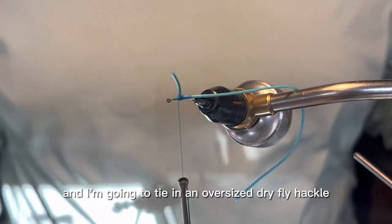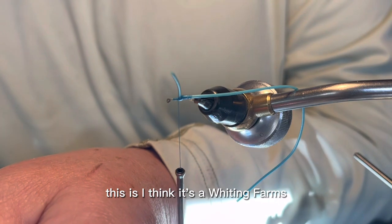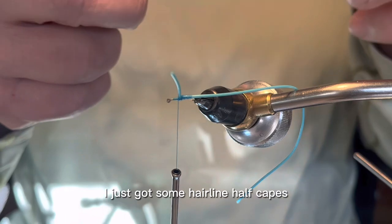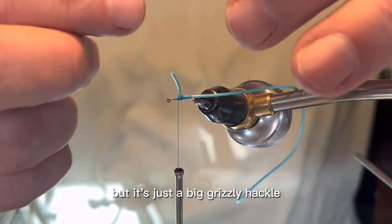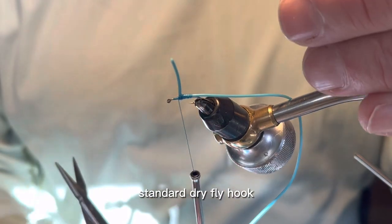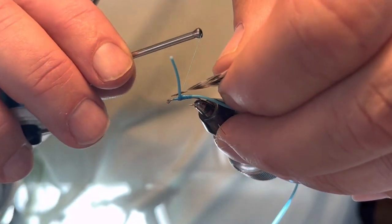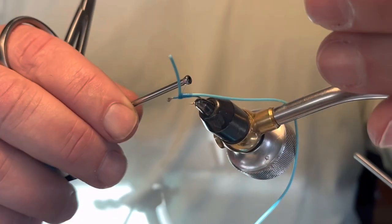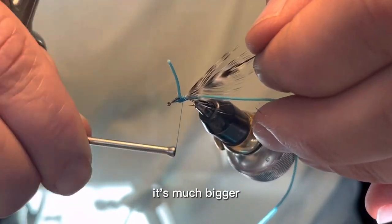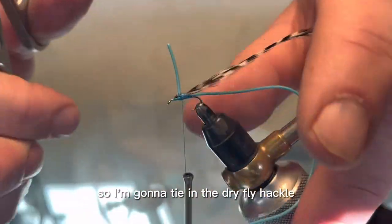And I'm going to tie in an oversized dry fly hackle. I think it's a Whiting Farms — it could be a Hairline half cape too, I just got some Hairline half capes — but it's just a big grizzly hackle. This is a size 14 dry fly hook, standard dry fly hook — I think it's a U002. But this hackle is really probably like for a size 8 fly. It's a much bigger hackle than the size of this hook.